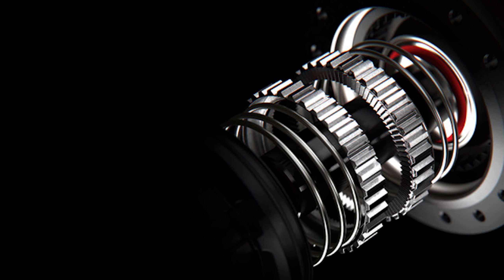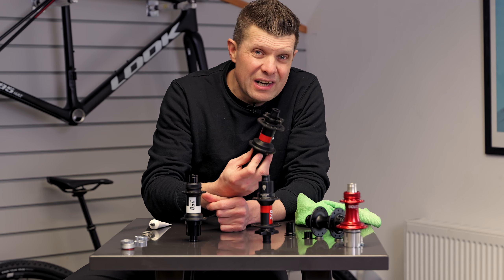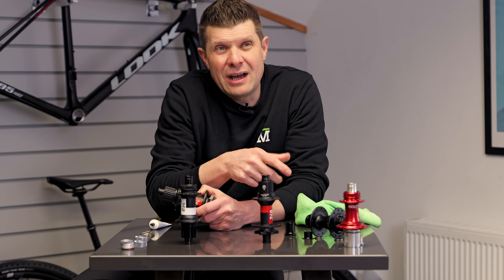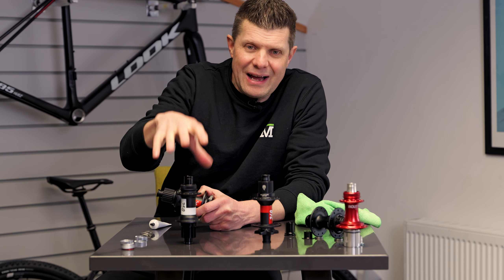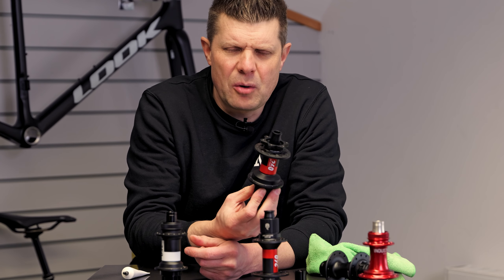This is really for mountain biking use. The idea is that you get sort of instantaneous engagement, and ironically DT Swiss have always been fairly defensive over their points of engagement on their 350s because of the suspension backlash problem. Now modern suspension designs have almost tuned that all out, but you still have the DT Swiss 350 and lots of other designs, and this is a trend we're actually seeing from a lot of brands.